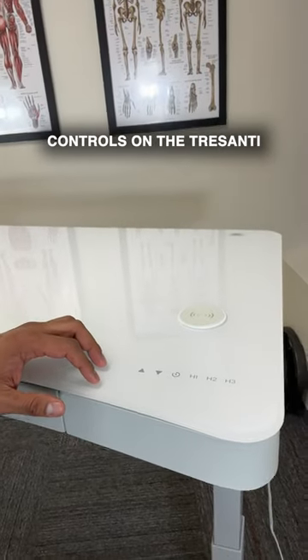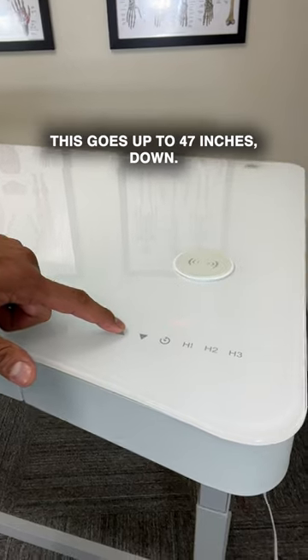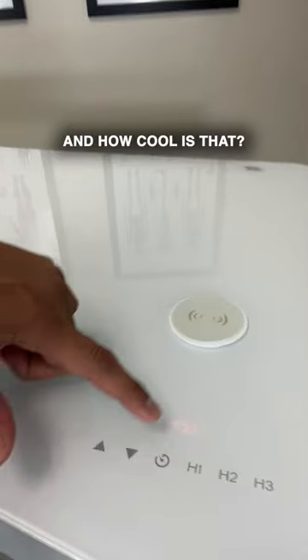Let me show you the controls on the Trisanti standing adjustable desk here. We've got up — this goes up to 47 inches — and down. How cool is that?